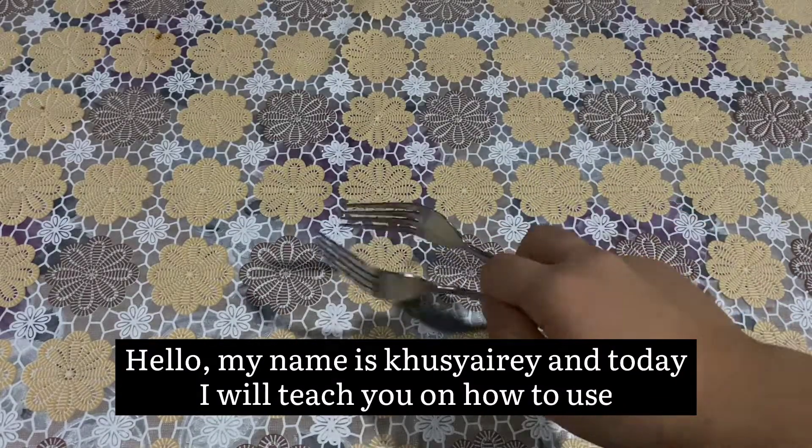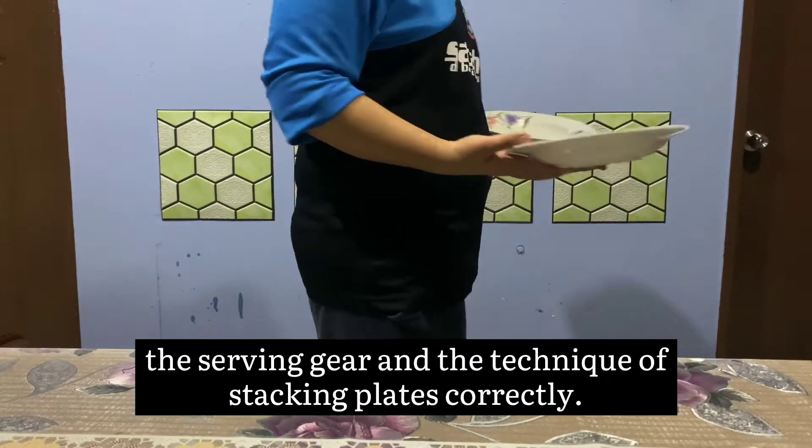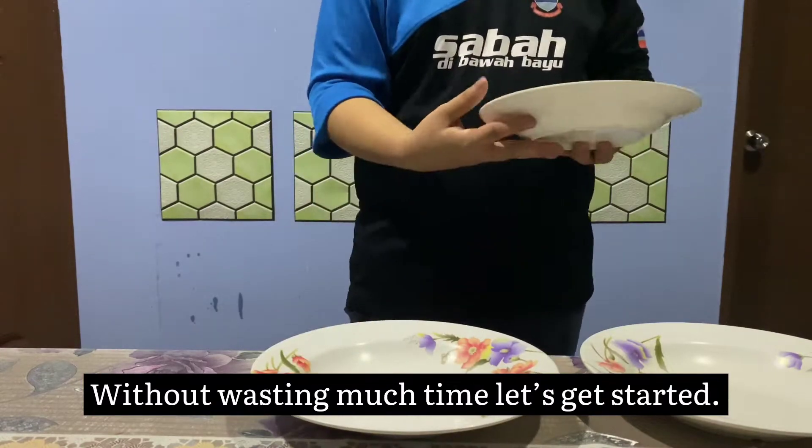Hello, my name is Kushneri and today I will teach you on how to use the serving gear and the technique of stacking plates correctly. Without wasting much time, let's get started.